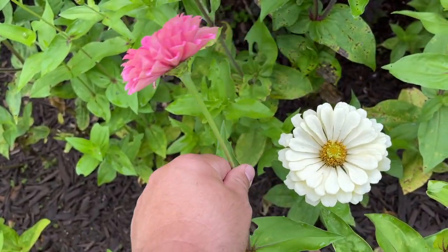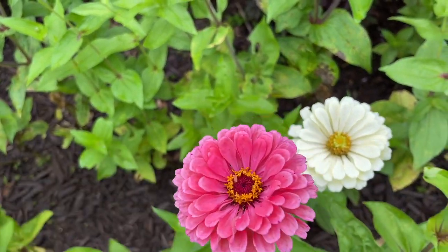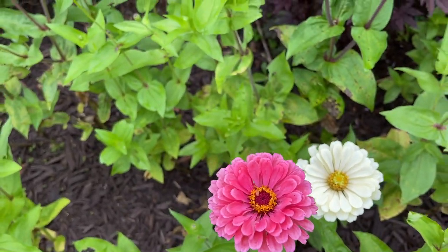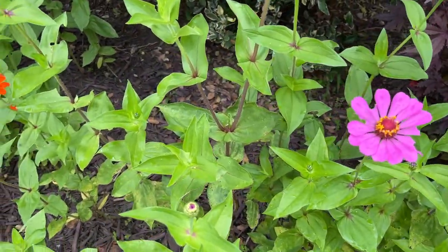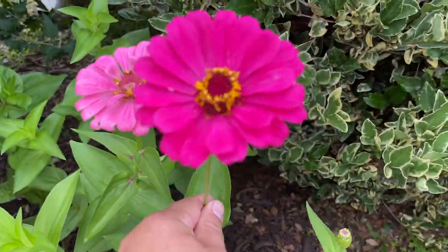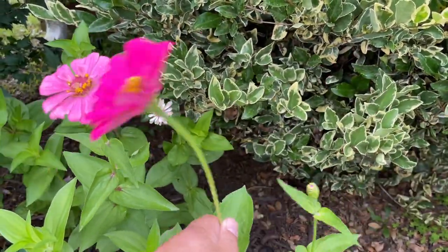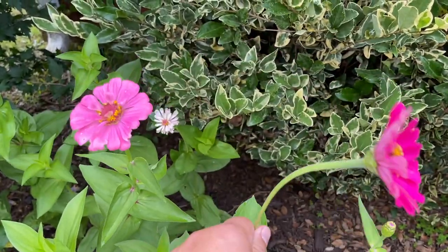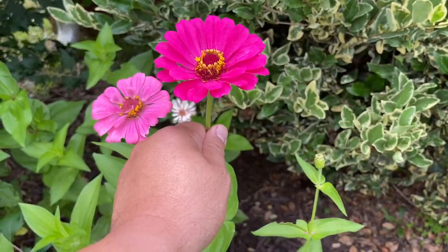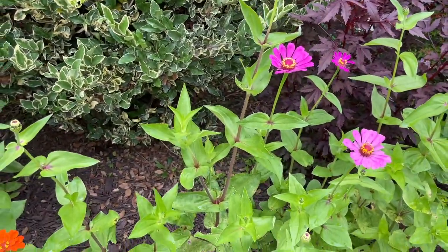Here's another one — it's wiggling because I'm shaking it back and forth, but it's not really flopping around. Let's try this one — if I flop it around, do you see how it's bending? I don't know if you can really see that; maybe I should put it in slow motion. But that is probably not a good stem to cut yet — it needs to harden off just a little bit.